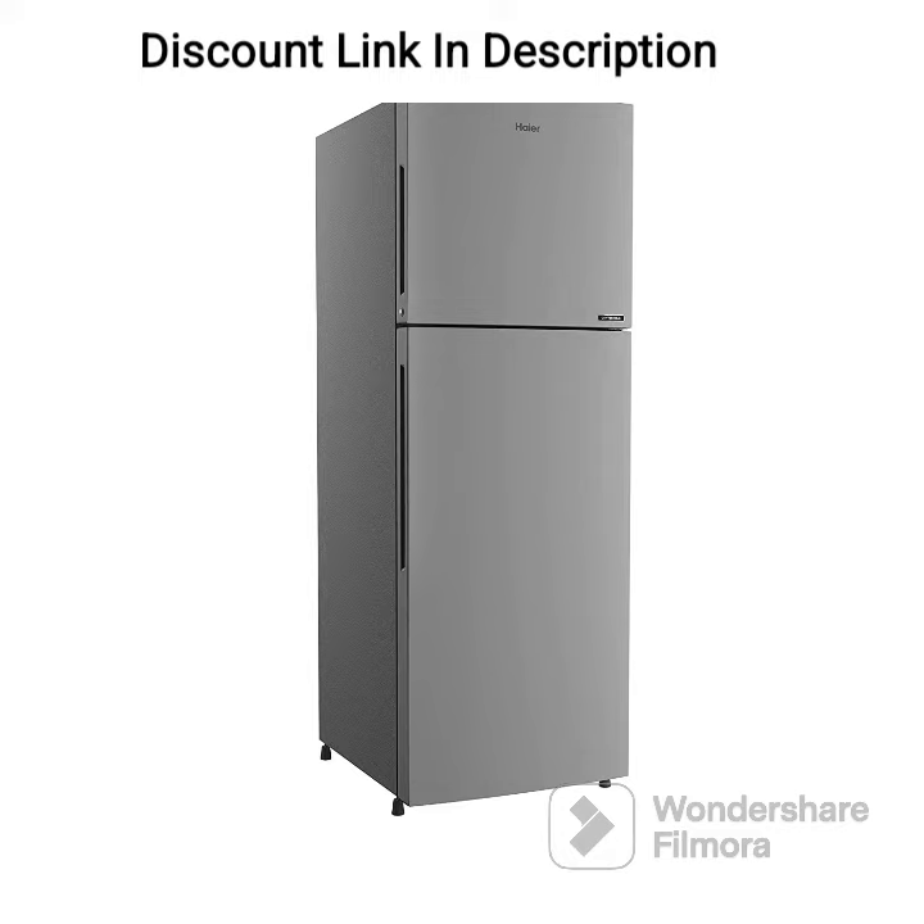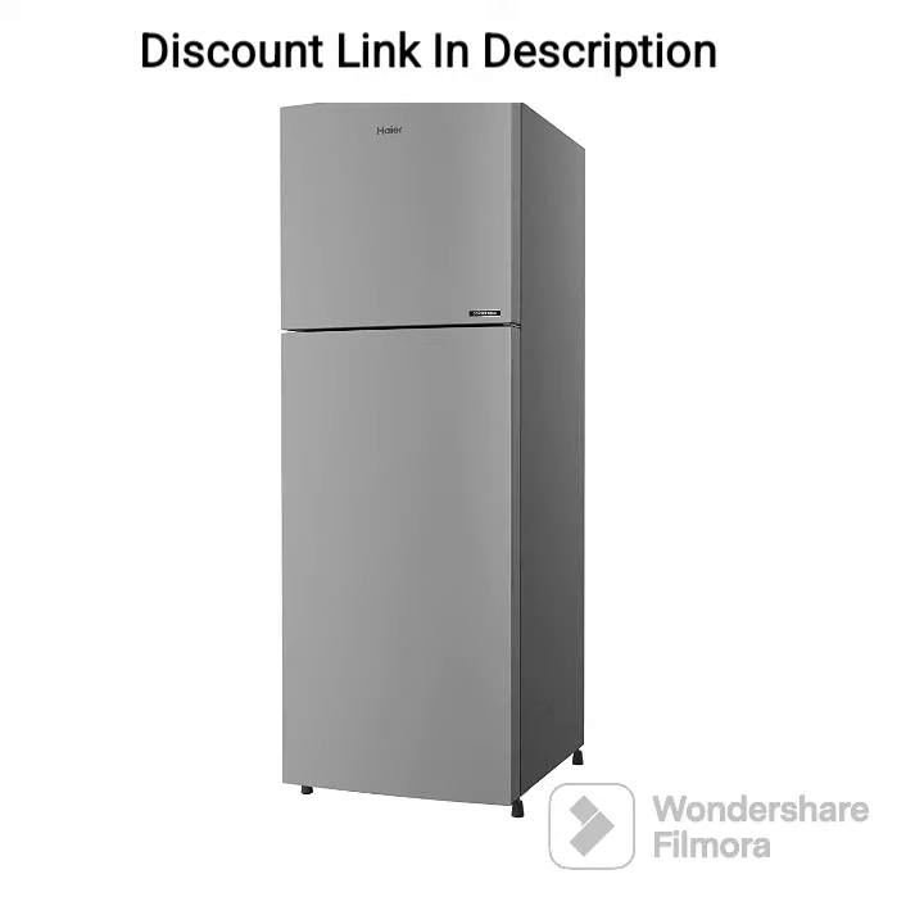The refrigerator comes in a stylish Moon Silver finish, adding a touch of elegance to your kitchen decor. The tempered glass shelves are sturdy and easy to clean, while the door shelves offer ample space to store bottles and jars.